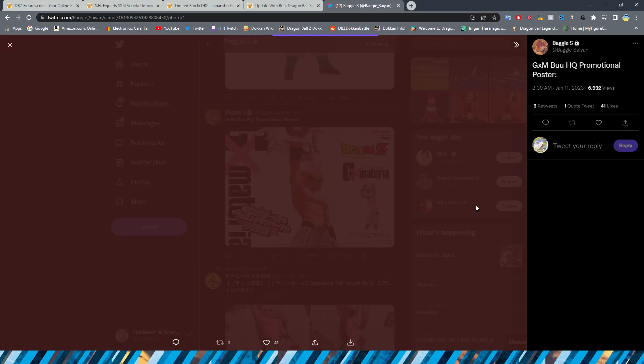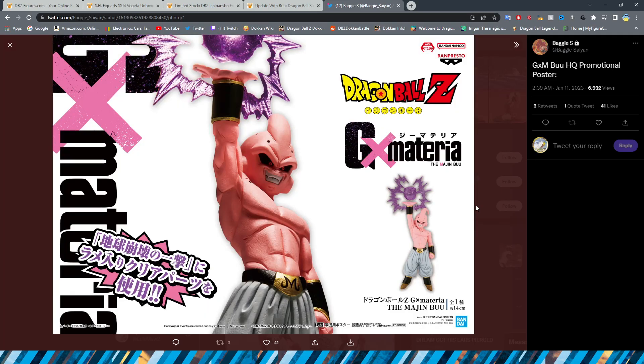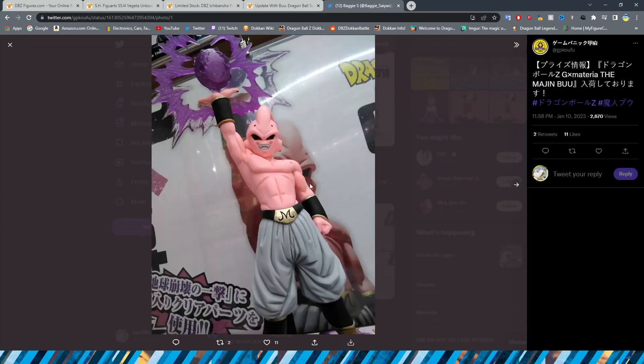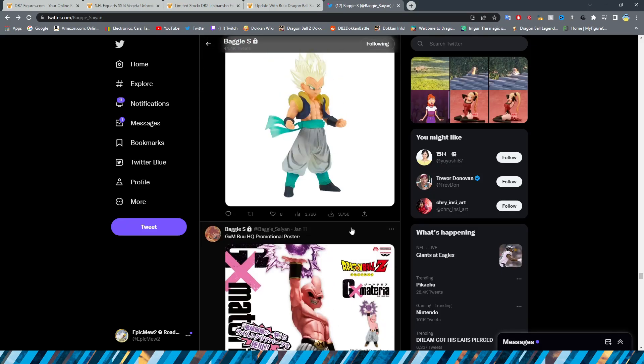Here is the promotional poster, and it looks really good. I really like these promotional posters for these figures — I have a couple of them myself from the Japanese arcade claw machines. You can see this exact poster in the background of the machine as the advertisement of what's in the machine, which is pretty cool.